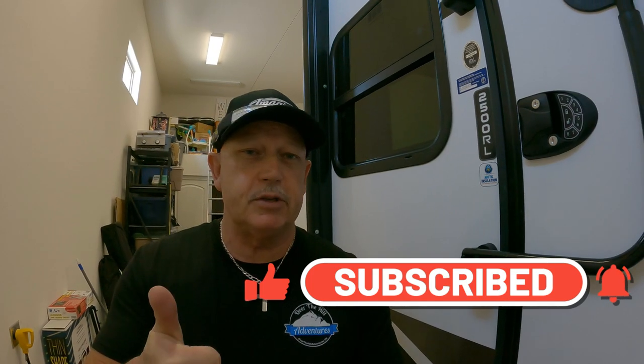If you guys like this content, please subscribe to our channel, give us a big thumbs up if this helps you out, and ring the bell. We also want to let you know that we are Amazon affiliates — I bought these on Amazon. I think it was $144 for the equalizer and $99 for the wet bolt system. We found it cheaper on Amazon. This is a 2021 2500RL.